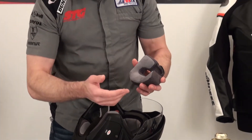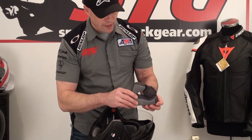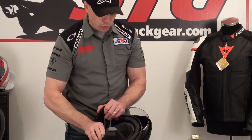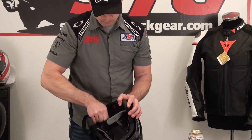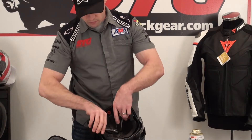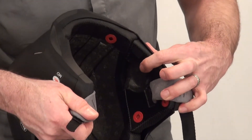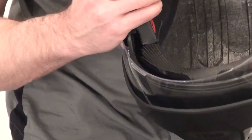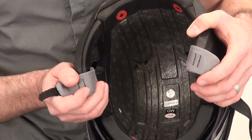This helmet was designed to accept communication and audio equipment. It has nice pockets in the ear areas to allow for that equipment to be installed. Removing the other cheek pad and the top pad — which has two snaps on the back and two on the front — exposes the pockets molded into the EPS. You can see the EPS is channeled out to allow for ventilation, along with vent holes bored into it.